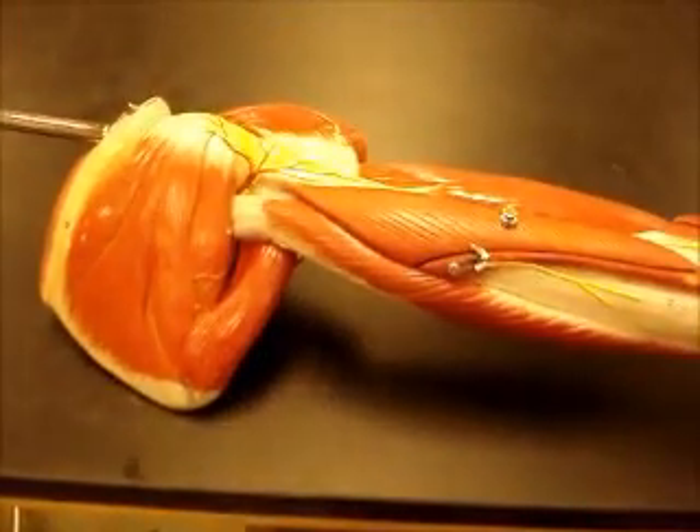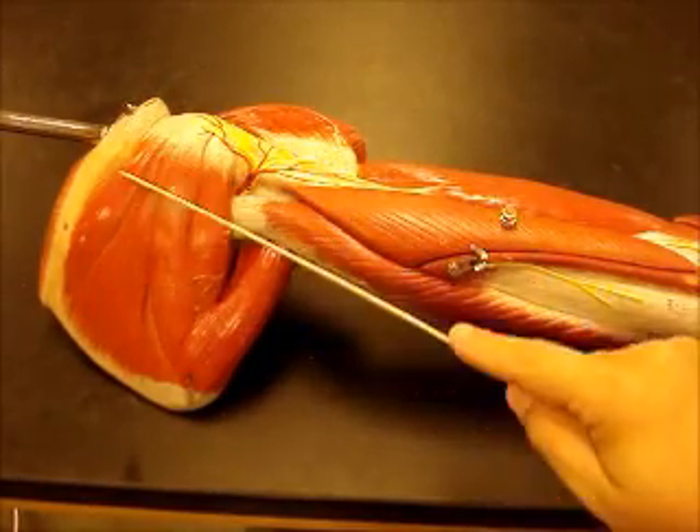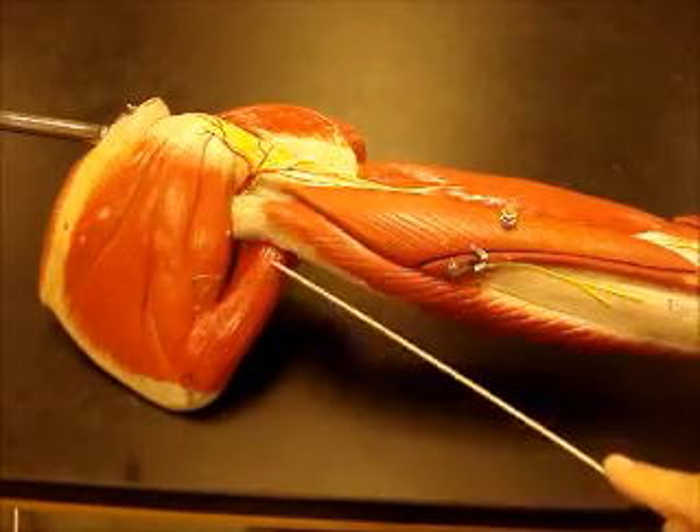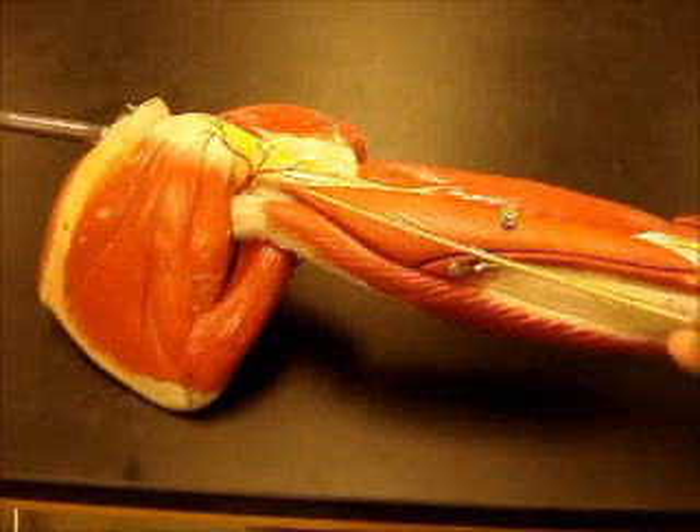This arm is a bit different, a little more detailed. We'll start on the back with muscles. Here's the infraspinatus muscle, teres minor, teres major, long head of the triceps brachii, lateral head of the triceps brachii, and medial head of the triceps brachii.